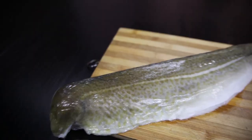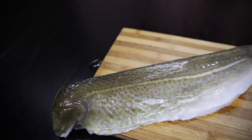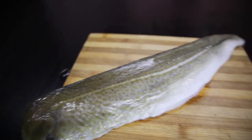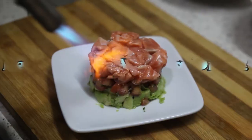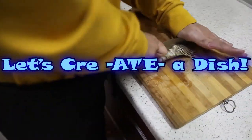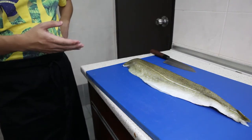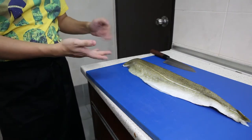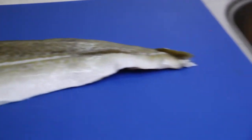The special ingredient that we have today is this Atlantic cod fillet, also known by the scientific name Gadus morhua. Let's create a dish.